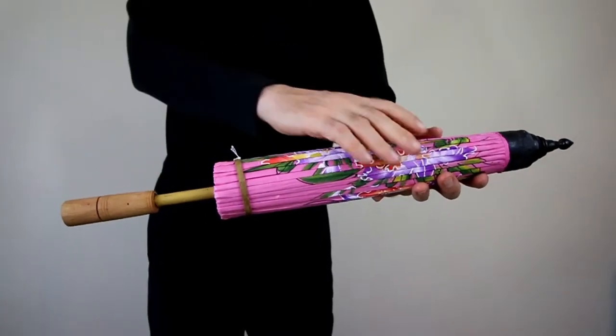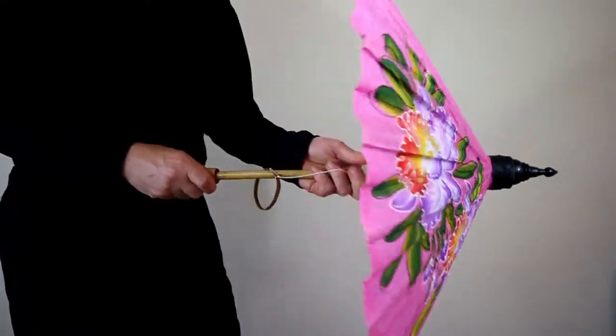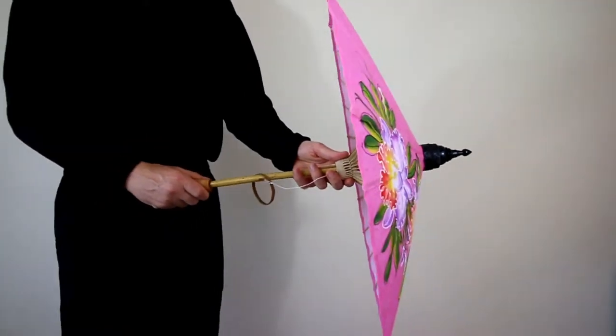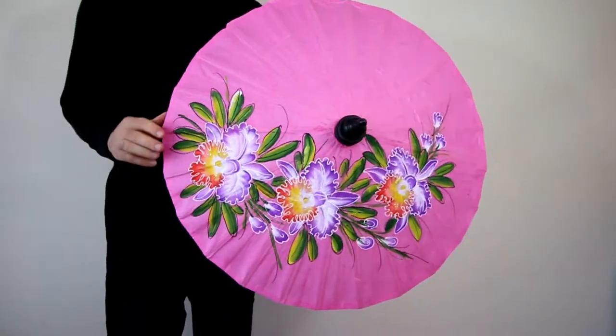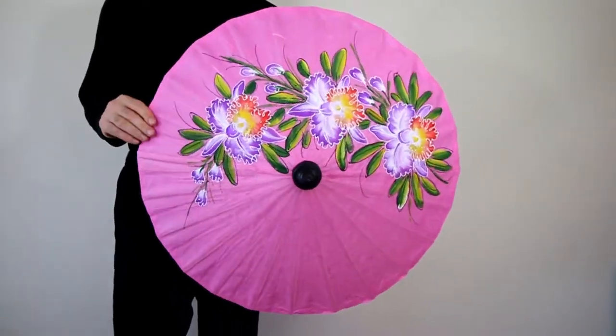You are viewing our Pink Flowers Fashion Umbrella. This umbrella is completely hand-crafted and hand-painted, with a design painted by master artists of flowers.